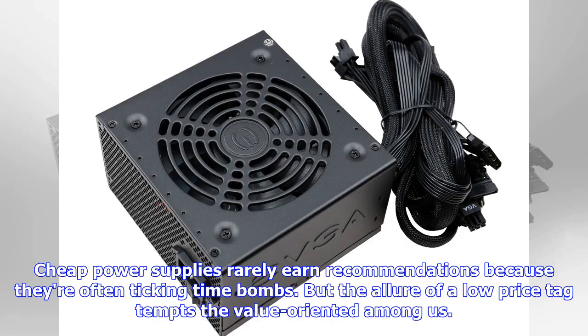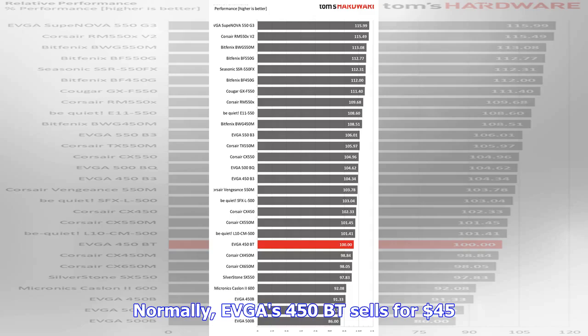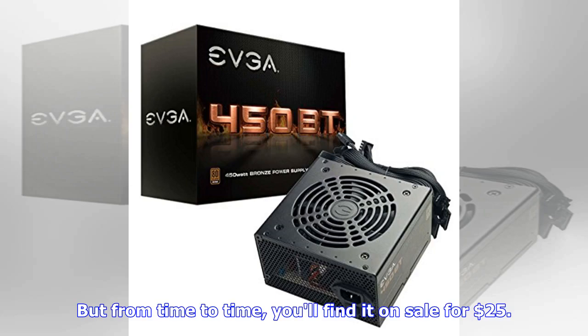Cheap power supplies rarely earn recommendations because they're often ticking time bombs. But the allure of a low price tag tempts the value-oriented among us. Normally, EVGA's 450BT sells for $45, but from time to time you'll find it on sale for $25.